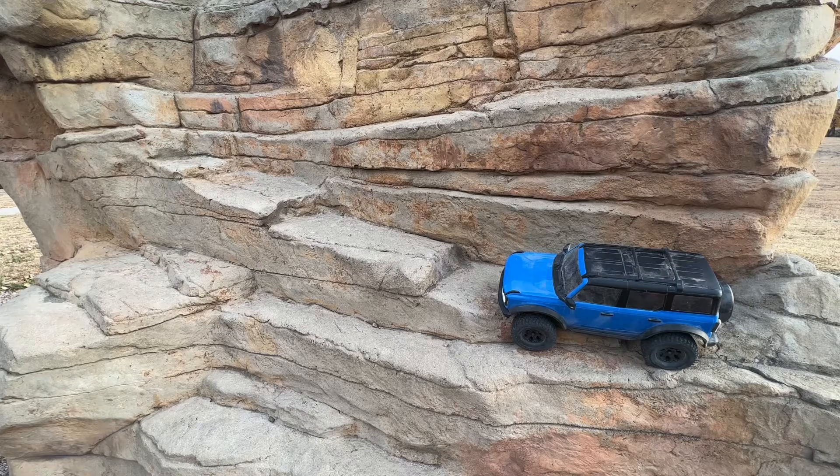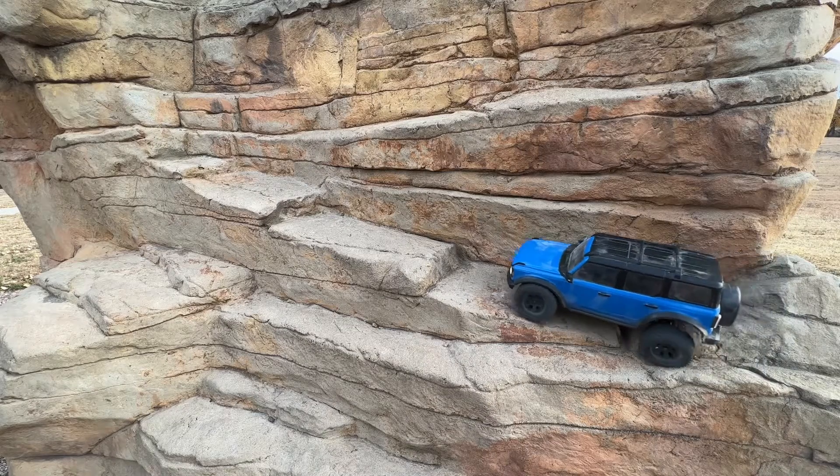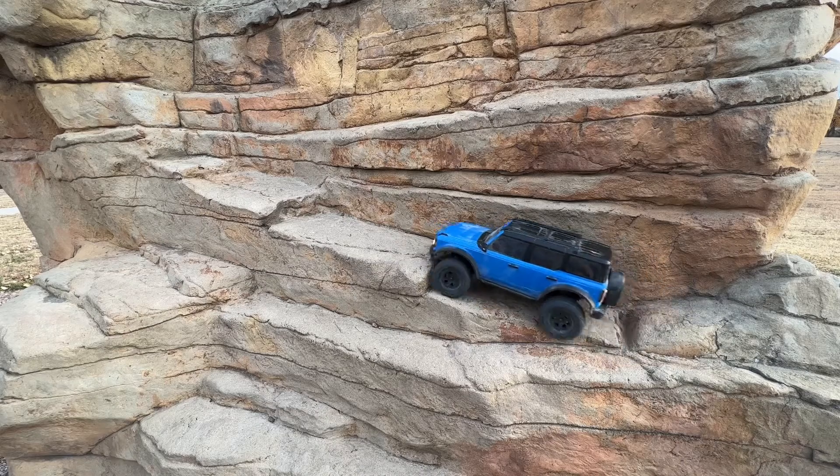All right guys, I am out here at my local playground with the new TRX-4M. This thing is pretty sweet guys, the all-new TRX-4M. Let's go ahead and see if I can make it up this little rock course here.